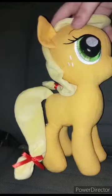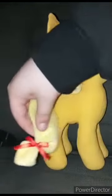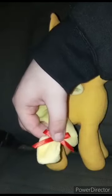Okay guys, here she is out of the bag. Look at the little tail — she got a little cute bow on it.